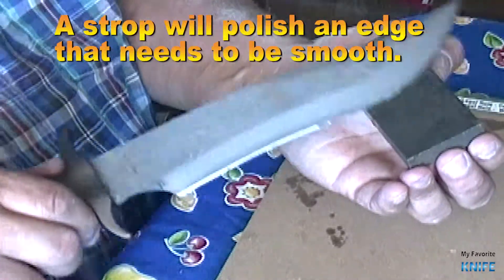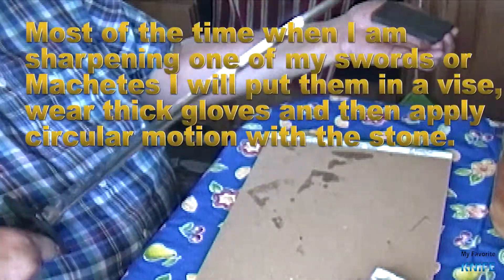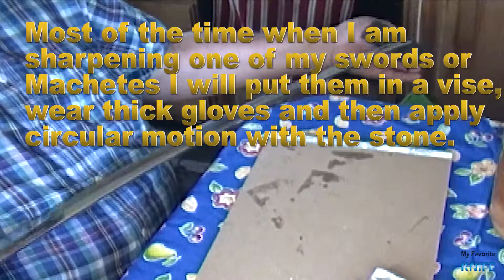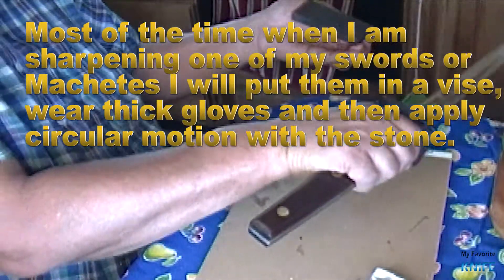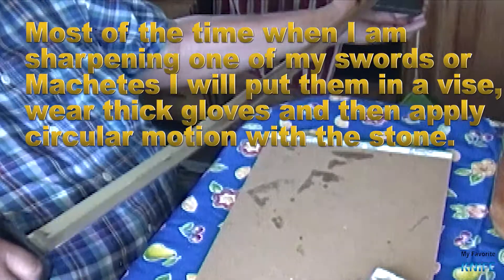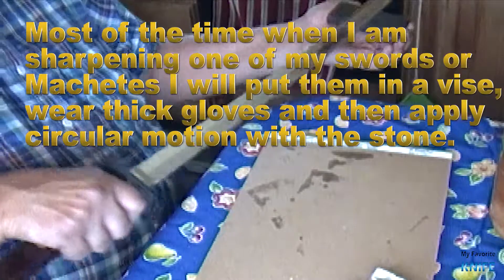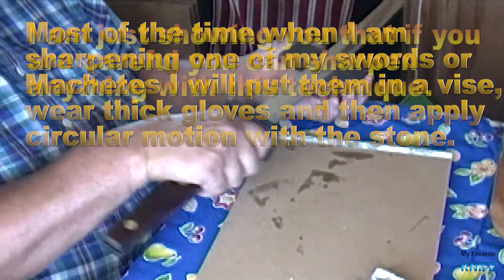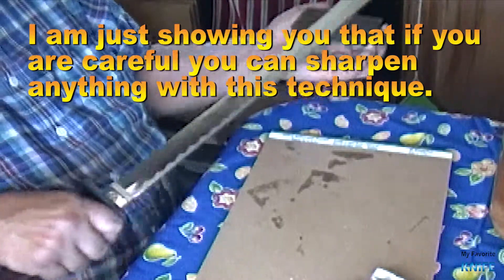A strop will polish an edge that needs to be smooth. Most of the time, when I am sharpening one of my swords or machetes, I will put them in a vice, wear thick gloves, and then apply a circular motion with the stone. I am just showing you that if you are careful, you can sharpen anything with this technique.